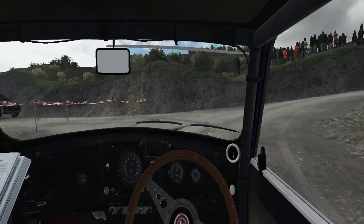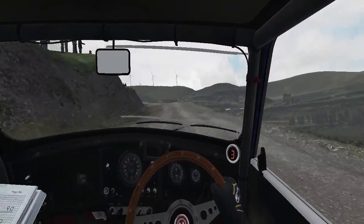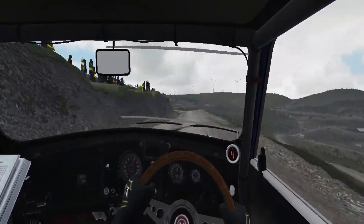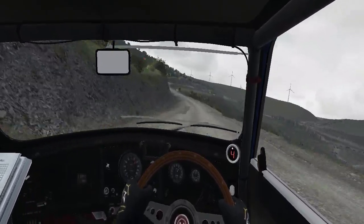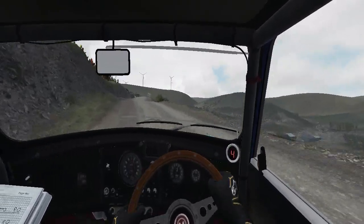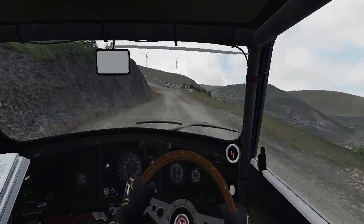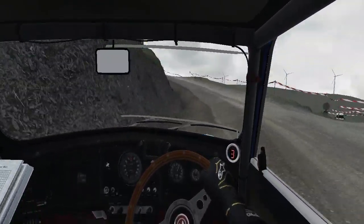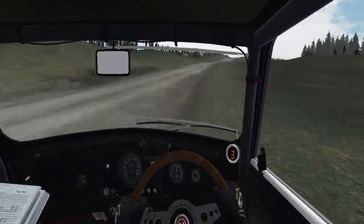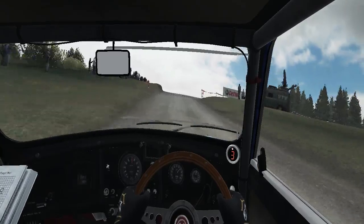I'm sure once I get used to talking over my information, I'll be a little bit better at this. Really pushing it down the line, flicking it around. That front wheel drive can enter corners so well - it's the biggest advantage to the layout. Although the exits do leave a lot to be desired, especially with those acute turns.